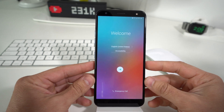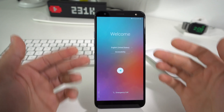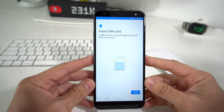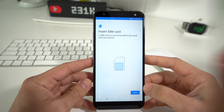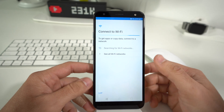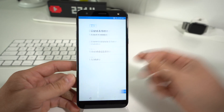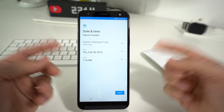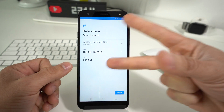And there we go — the phone is at the initial setup where you have to configure your options and get the phone set up so you can start using it normally again. That is how you completely factory reset your LG K40. I hope this video helped you out. If it did, go ahead and give this video a like — it really helps me out. That's it for this video, I'll see you in the next one, and as always, peace.